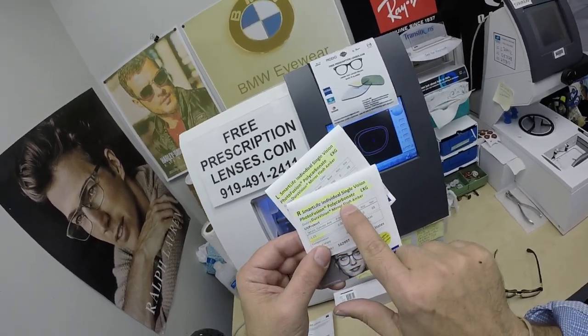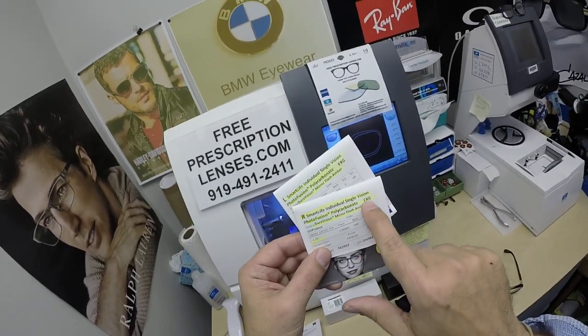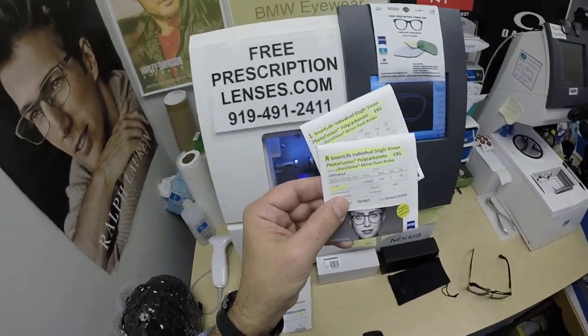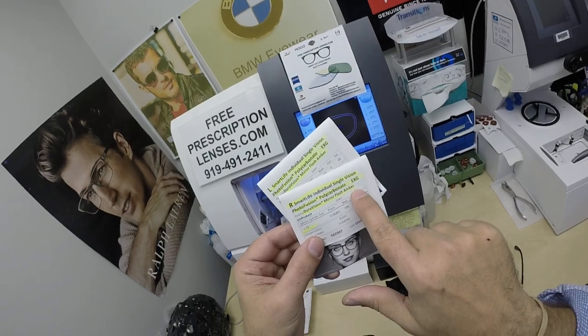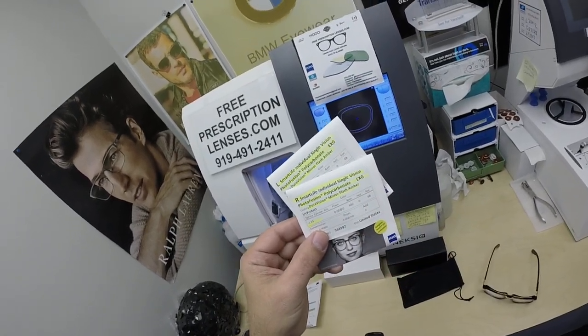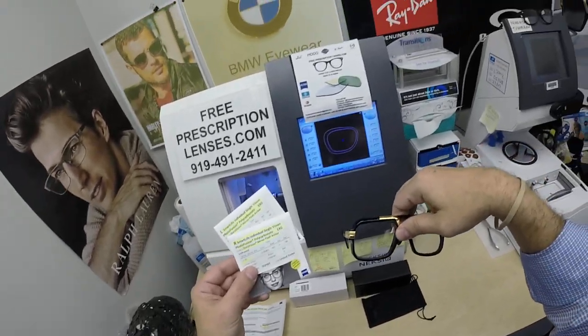He got the Photo Fusion in polycarbonate extra gray. I see polycarbonate Photo Fusion extra gray — they do things backwards. They're German, maybe it's the metric system. Anyway, he got the DuraVision mirror flash amber, which I call the gold flash, because you're going to see these lenses turn gold when I activate them under the light.